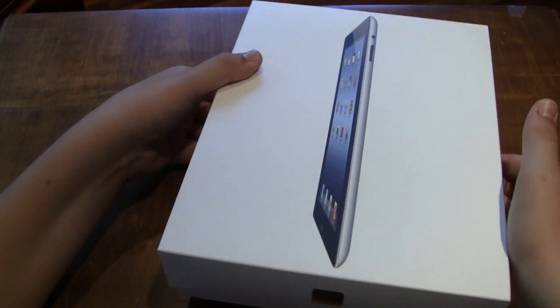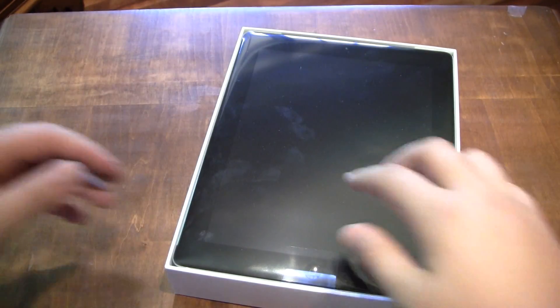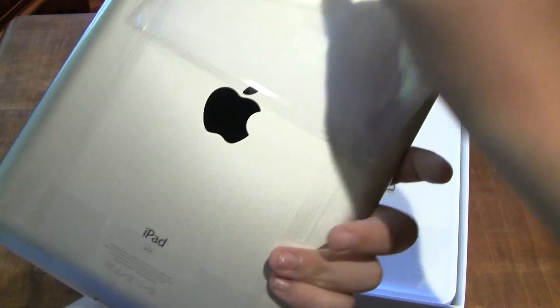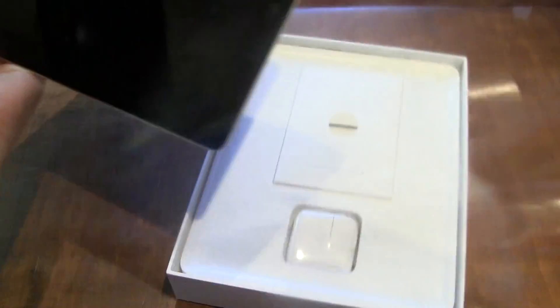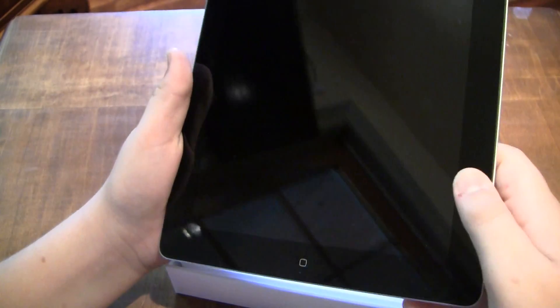I already took off the plastic, so I wouldn't have to cut anything out. So there it is. Let's take the plastic off here. So there it is — you can't tell right now because the screen's not on, but this is the brand new retina display. You have the home button and front-facing camera.